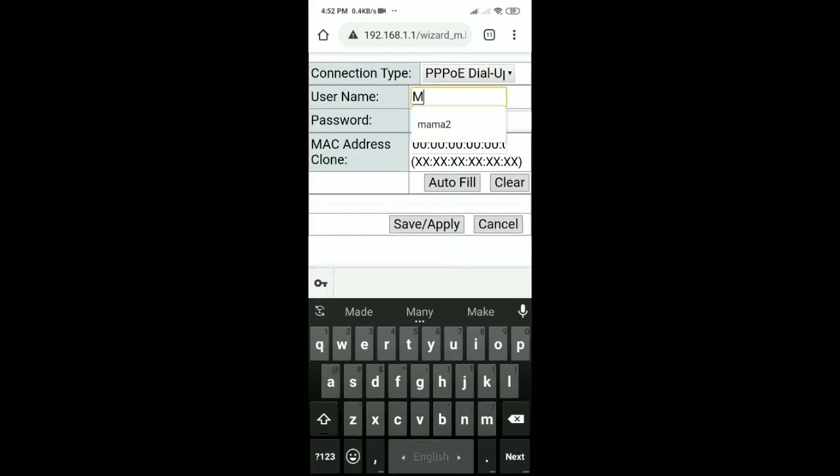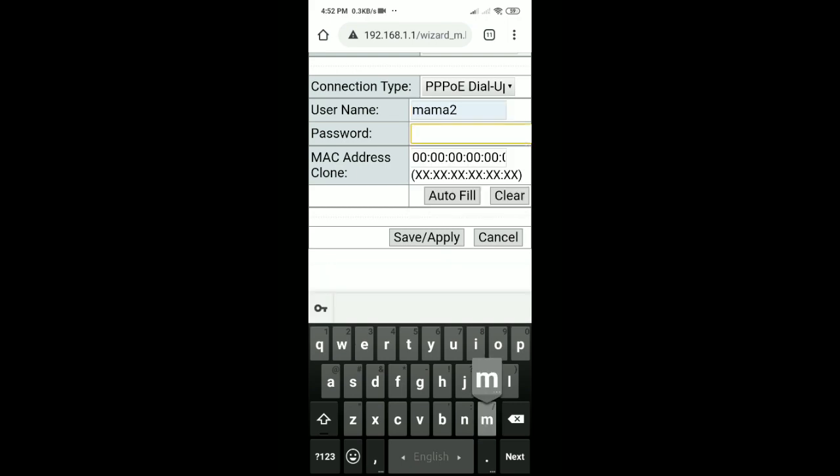Type the username, and then type the password for your PPPoE connection.